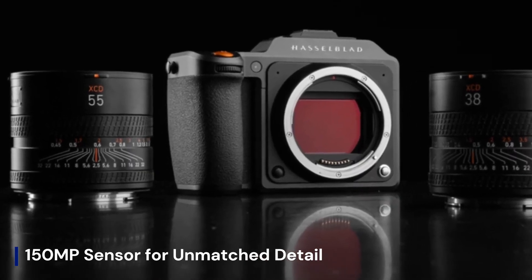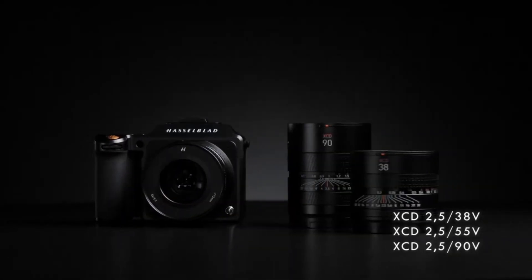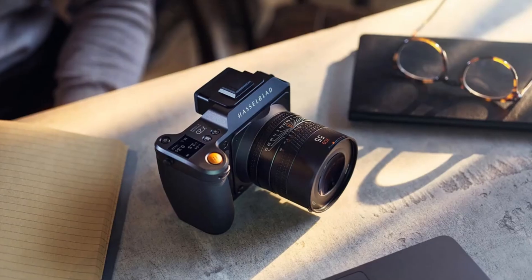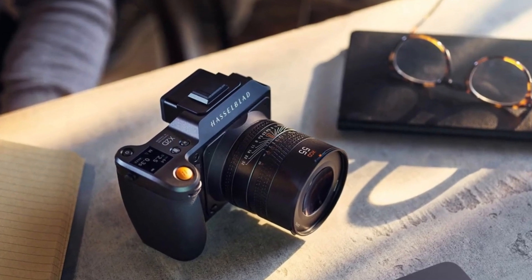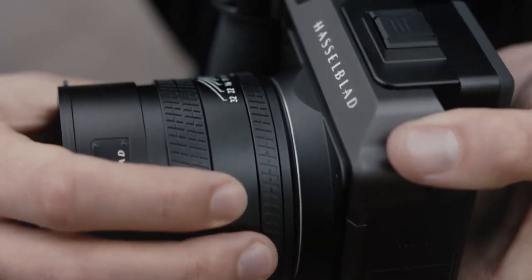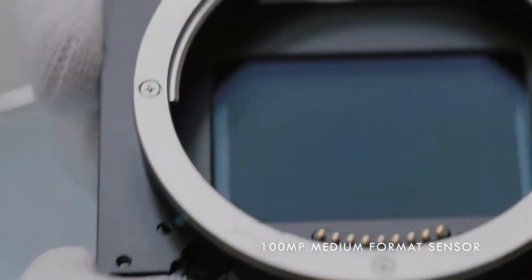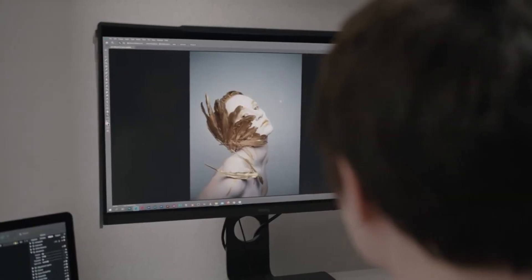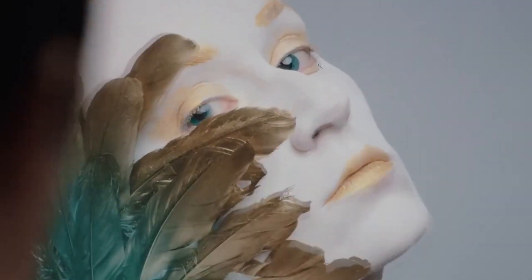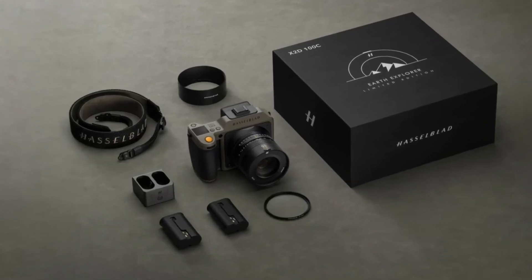150MP Sensor for Unmatched Detail. The biggest upgrade in the X3D-150C is expected to be its new 150MP medium format sensor, which will provide incredible sharpness, wider dynamic range, and improved low-light performance. Hasselblad's Natural Color Solution — HNCS — will likely see further refinements, ensuring that colors remain rich and lifelike straight out of the camera. This sensor upgrade could also mean enhanced ISO capabilities and a more advanced noise reduction system, making it one of the most powerful cameras for professional studio, portrait, and landscape photography.